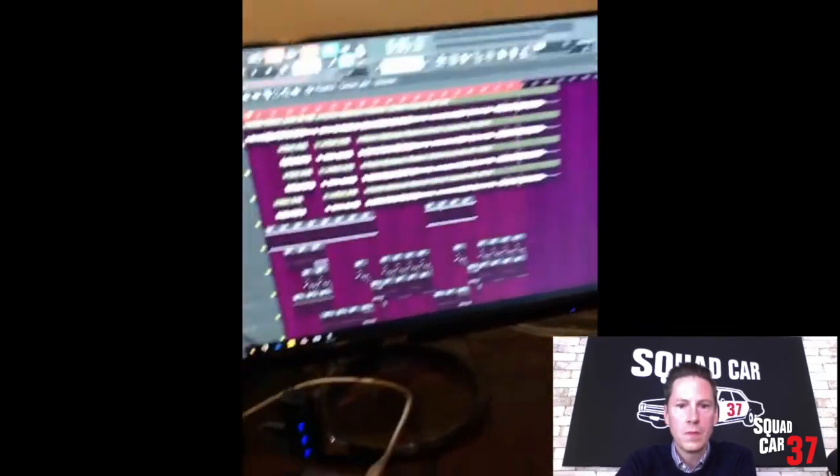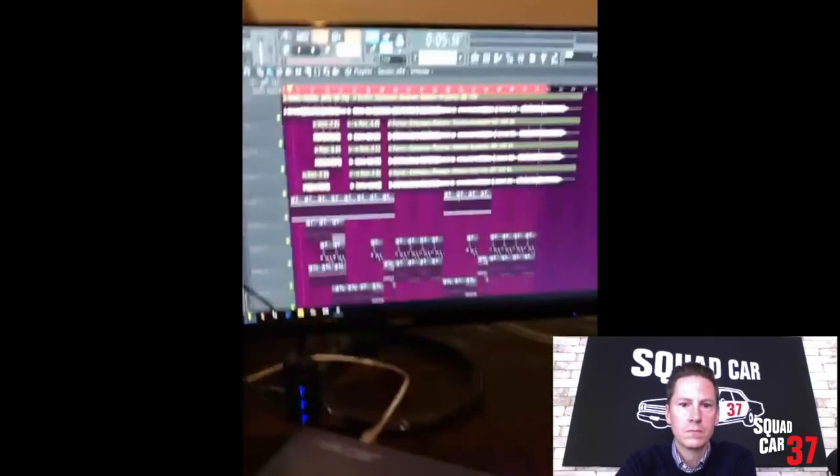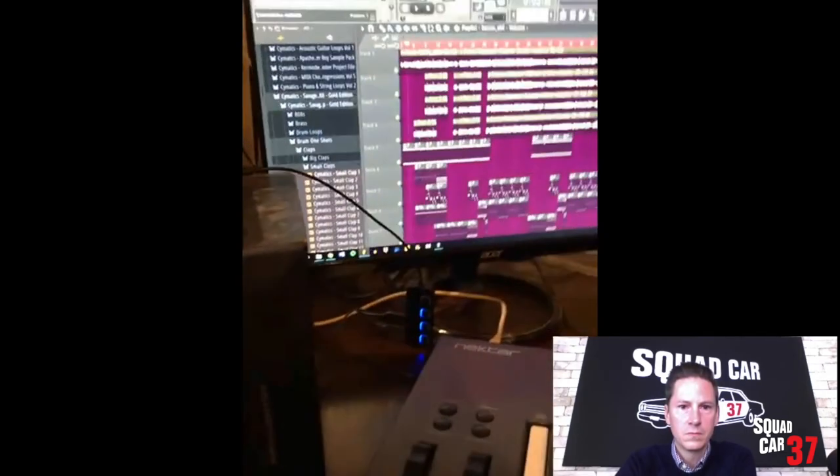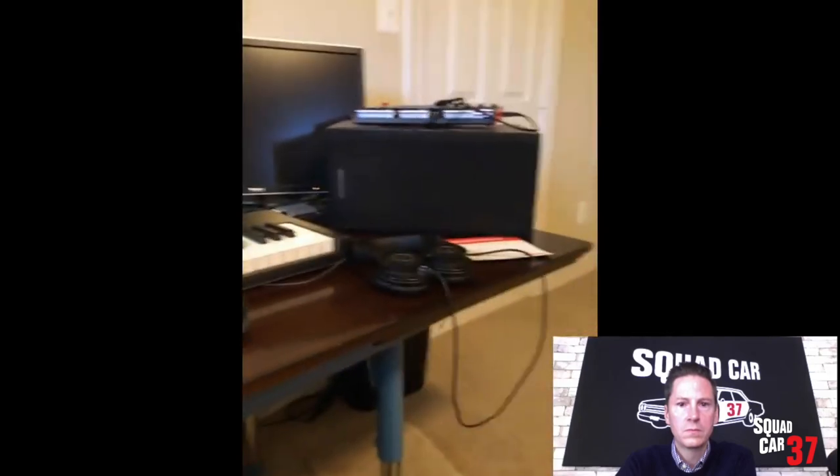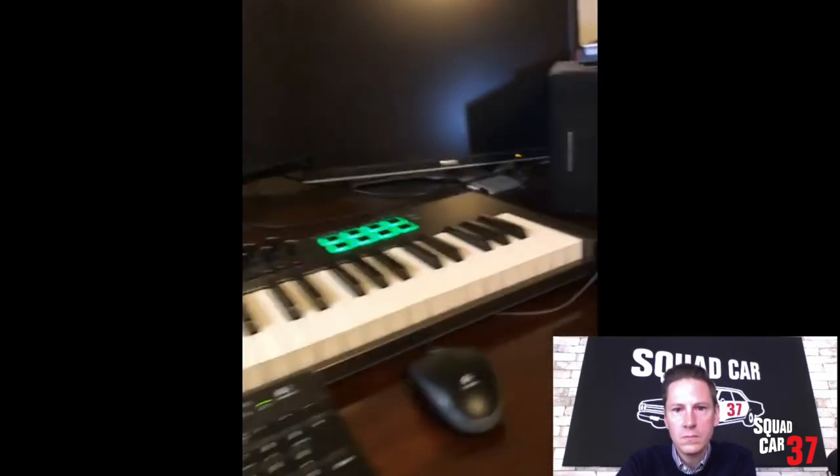I have another monitor here that I like to use. It makes it a little bit bigger, a little bit more focused on whatever project I have versus my laptop screen, so that's been pretty helpful. Probably the most important thing besides the laptop would be some great speakers — they're Dahlquist, older ones.